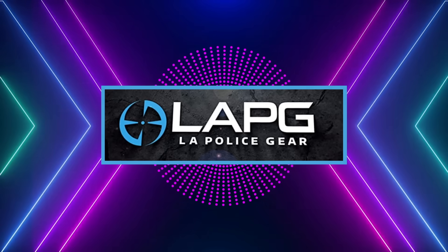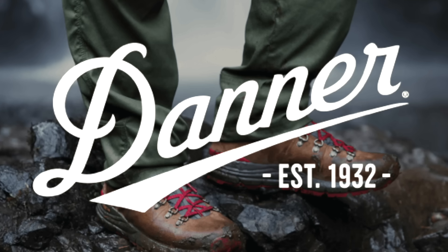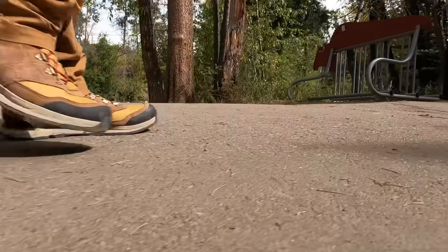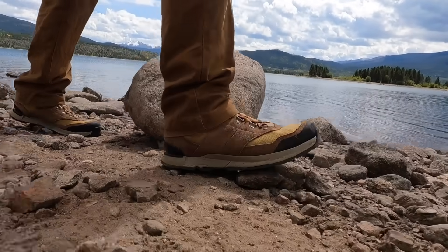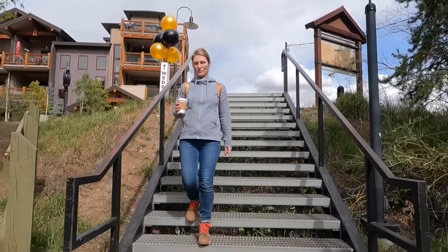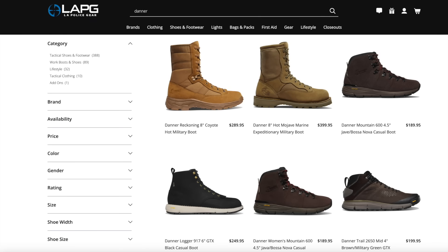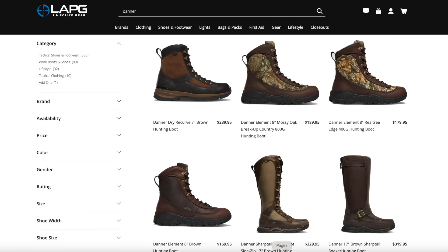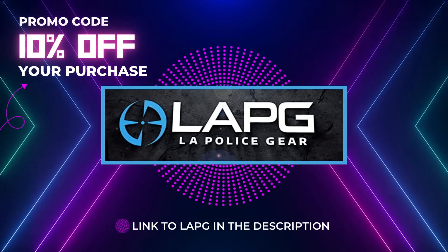But before we do that, I want to give a quick shout-out to today's sponsor, which is LA Police Gear. They've been giving us access to tons of excellent brands for over 20 years, but you may not be aware that they are a direct supplier of Danner boots and footwear. They've recently gotten a large influx of styles and designs for both men and women. I recently picked up a pair of their Free Spirit Monks Robe hiking boots, and my wife scored a pair of their Inquire Chukka boots, and they've been our constant companions exploring the Rocky Mountains this fall. I'll have a link in the description below with my exclusive 10% off promo code applicable site-wide.